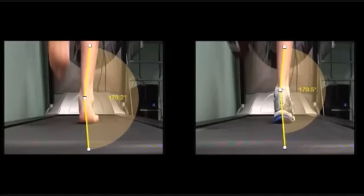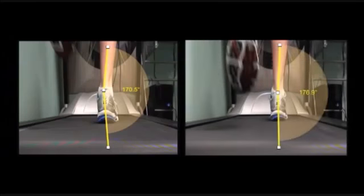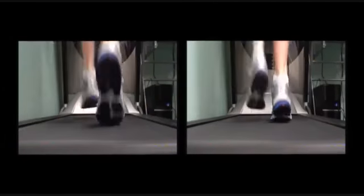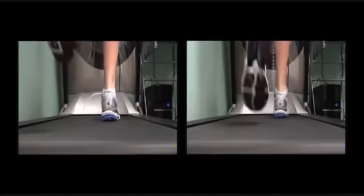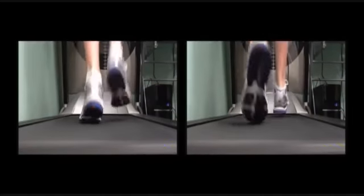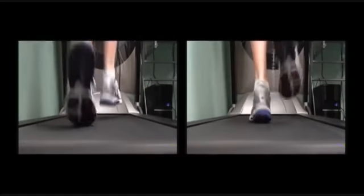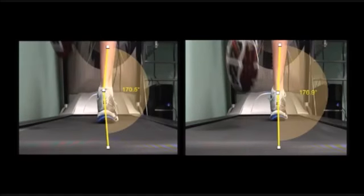Now let's customise the shoe further by adding one of our inner soles to work with the shoe to help limit overpronation. You can see here that the shoe with the inner sole fitted has improved the foot position more so than the shoe alone. Our inner soles were able to control overpronation to within normal limits without overcorrection or irritation. It's the subtle differences with our inner soles that have helped us to achieve these results.